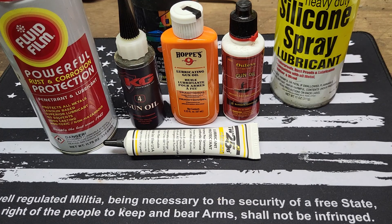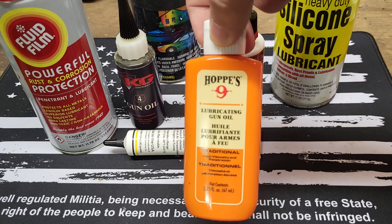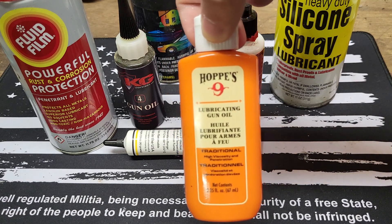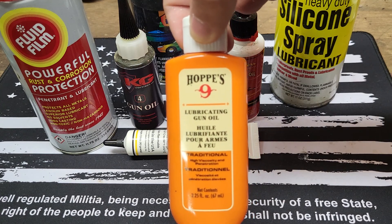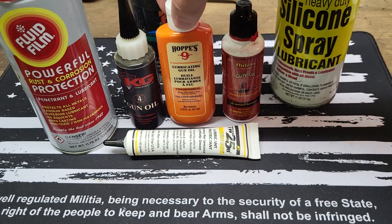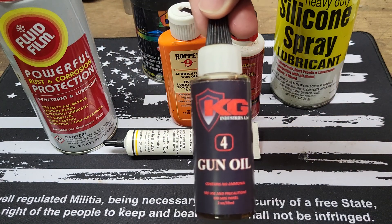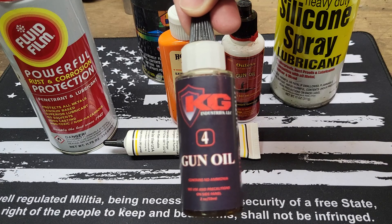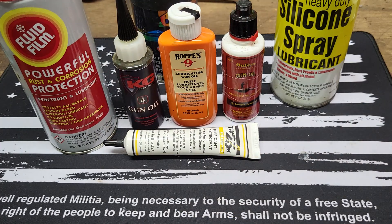For a more extreme environment, I would definitely recommend something a little bit more premium. Go with the Hoppes — a lot of people call it Hoppies, however you pronounce it. And then from there on forward you can find more of the premium and super premium stuff. Like KG Industries' gun oil — they have a whole, I think it's like a 1 through 12 or 14 step program that they use.